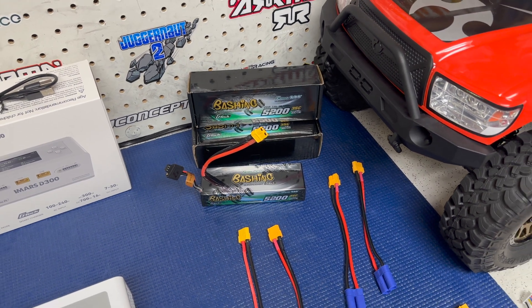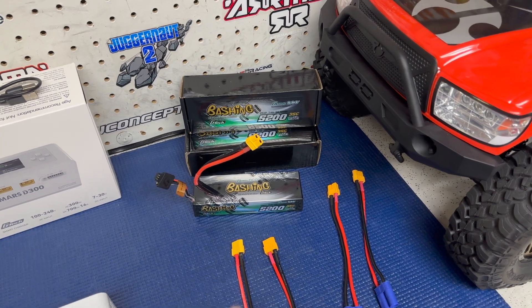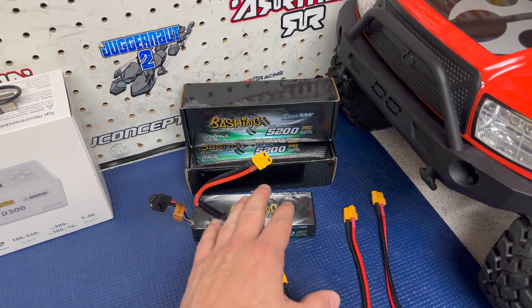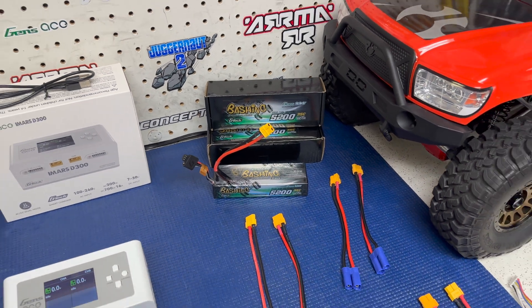You can tell that GenZace is a battery company and a charger company, not a truck, car, plane, or drone company first. I really liked that they did this because I use a few different connectors on some of my trucks, and the last thing I hate is getting stuck with a certain plug.